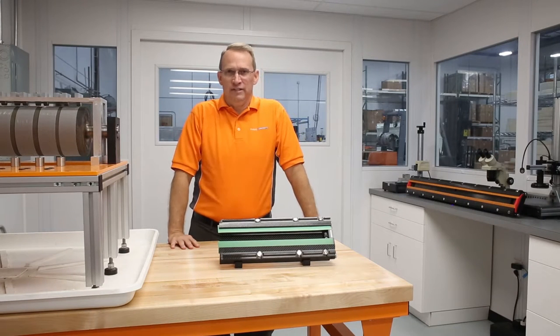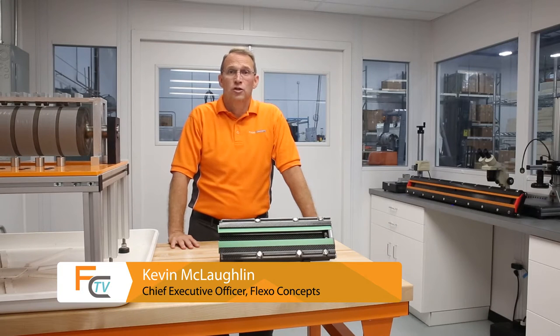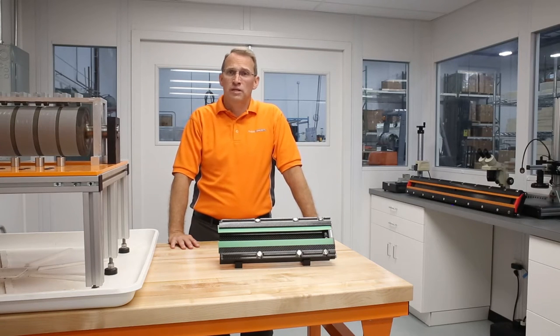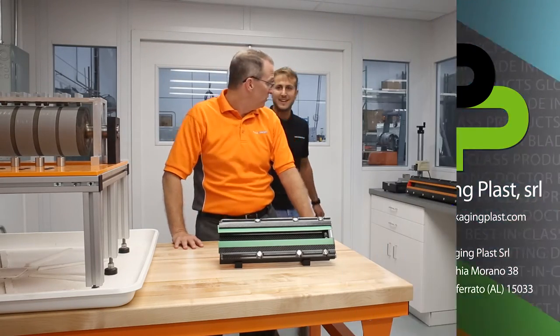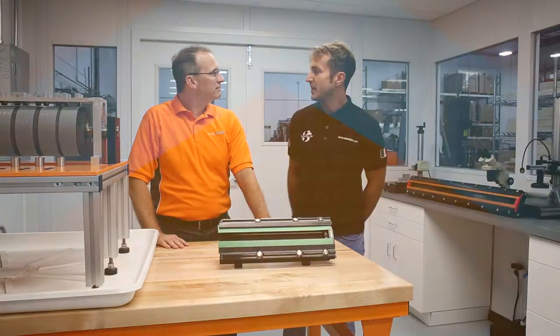Welcome to the first edition of FCTV from the Dr. Blade Innovation Lab here at Flexo Concepts. The goal of FCTV is to educate the market on innovative solutions to the flexographic printing industry. Today we have a special guest, Simo, from Packaging Class in Italy. He is here to speak about his carbon fiber composite Dr. Blade Chamber. I am Simo from Packaging Class, and I am happy to be here to talk about our innovation today.